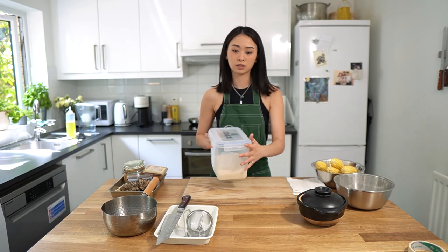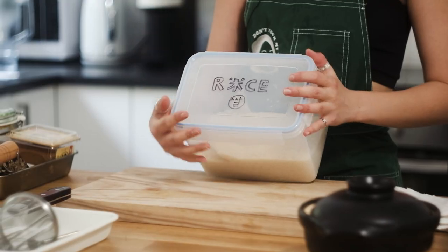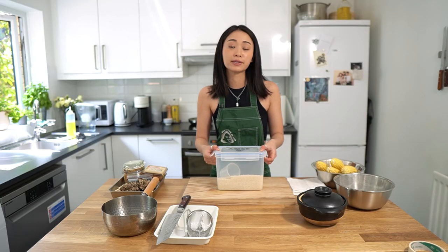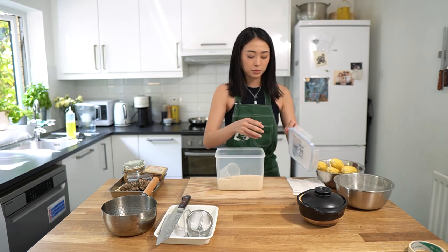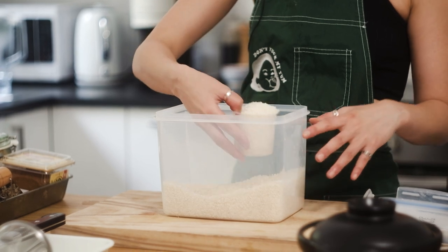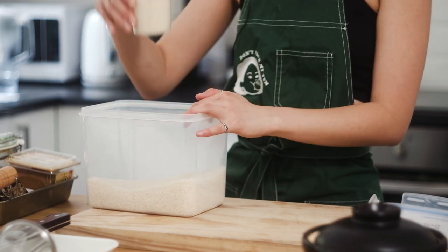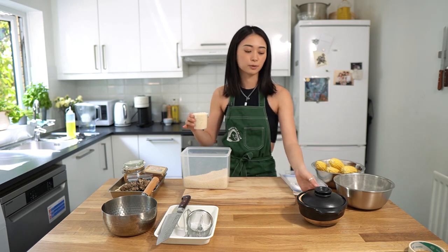Let's move on to the rice. A lot of people like how I label my bins — this is my rice bin. The rice that I'm using is short grain rice, commonly called sushi rice. The reason why I'm using this rice is because it's really sticky, and I personally think that sticky rice works a lot better with the corn because it has a lot of sweetness as well. One cup is a little bit different from a US metric cup, but it should be around the same — it's interchangeable.